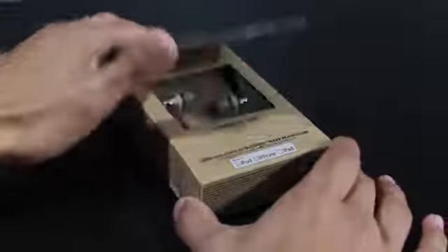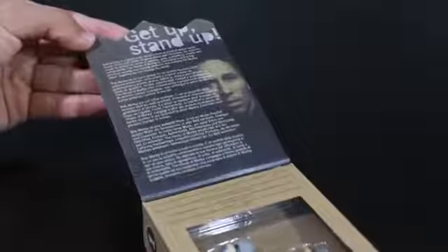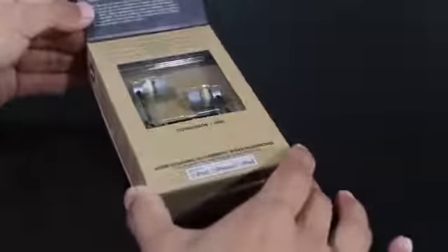Once you flap open the top, you'll get a view of the headphones. Towards the top you get a brief description or bio of Bob Marley, and these are the Conquerors, of course. Let's take a look at what comes inside so you can see what it actually contains.